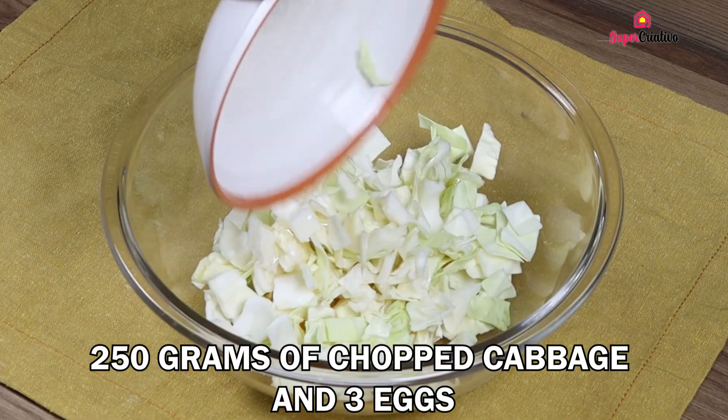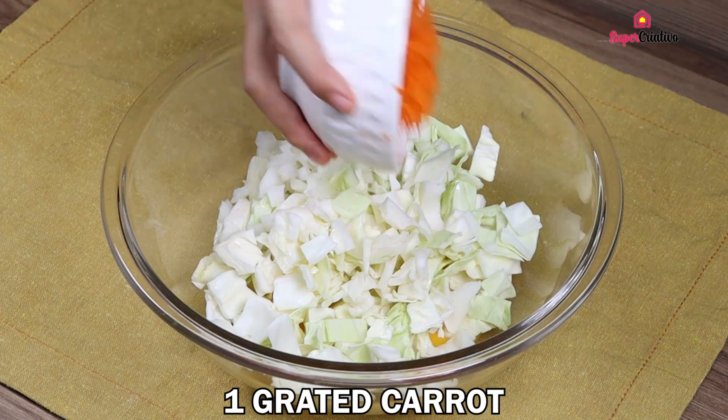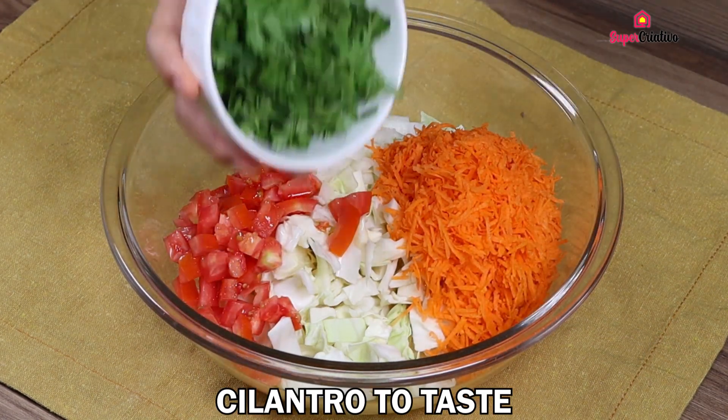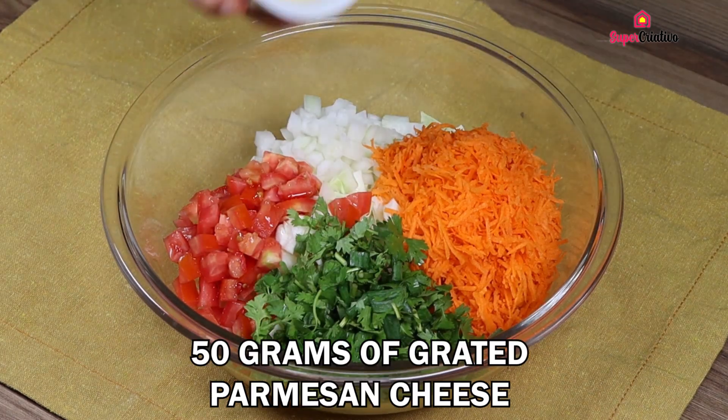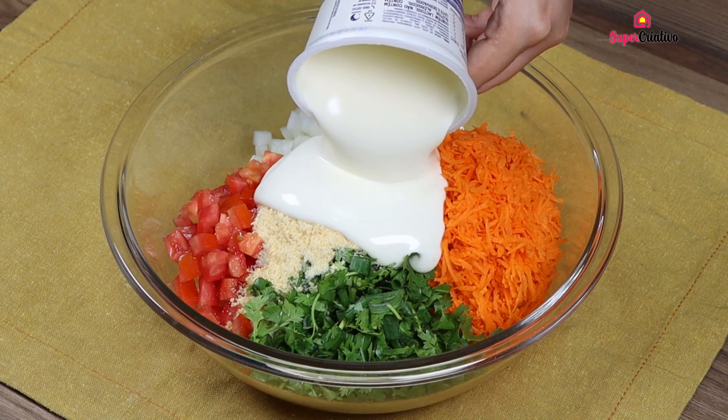In a bowl, add 250 grams of chopped cabbage and 3 eggs, then 1 chopped onion, 1 grated carrot, 1 chopped tomato, cilantro to taste, 50 grams of grated parmesan cheese, and finally 200 grams of cream cheese.